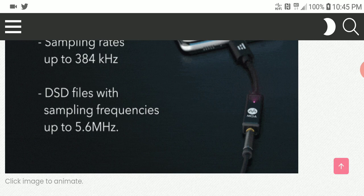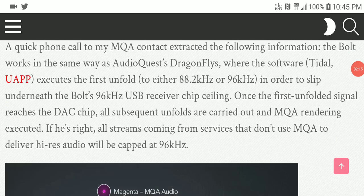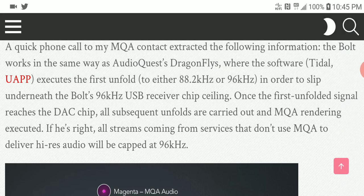Once you know what you're getting with this, you're good to go. It gets similar features to the AudioQuest Dragonfly — the AudioQuest Dragonfly supports high-res audio but doesn't support MQA since it's an older device.